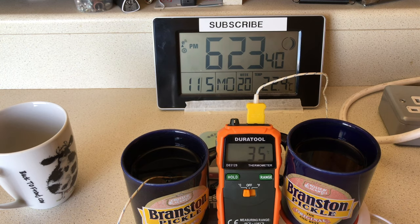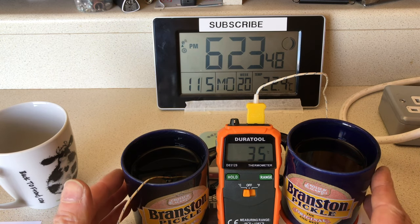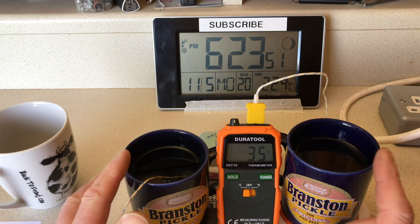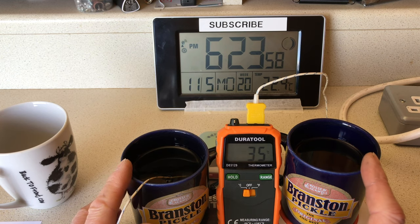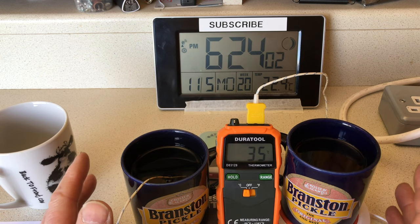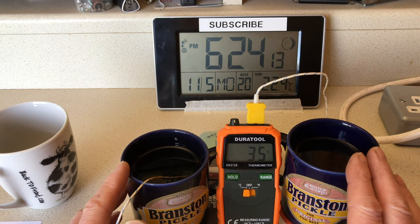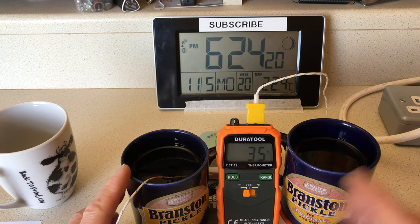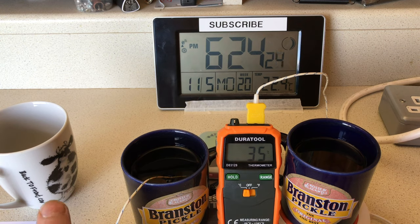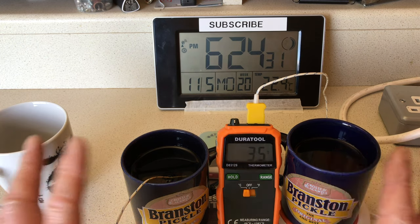I'm calling that the end of the test now. As you saw, the one on the left was dropping down quicker than the one on the right. At best we had six degrees difference between the two. Looking at the calculations I've written down, I think at ambient temperature — i.e. if the garage is freezing it's going to be a different story — but at ambient temperature my cup of tea will remain drinkable for a further 15 minutes, which is good in anybody's books. Without the warmer, it would have gone cold a quarter of an hour ago.